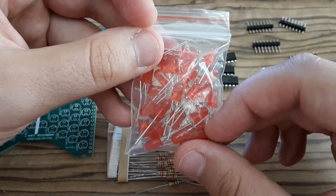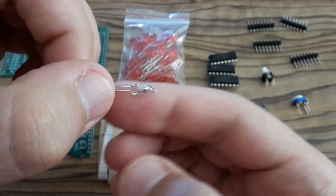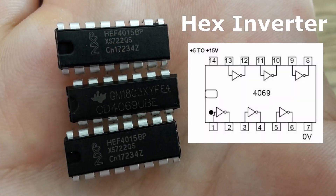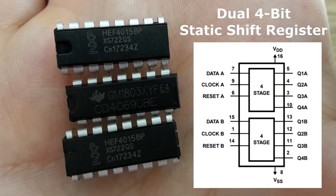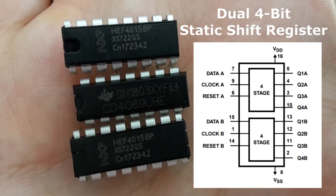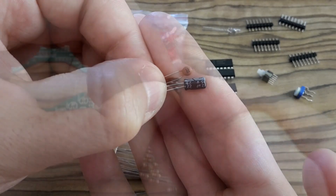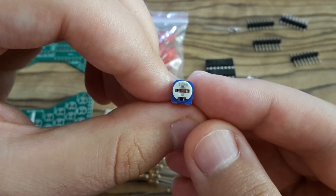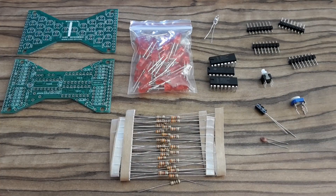This is a bag of LEDs, some resistors, this is a mercury switch, and the most important ICs. One of them is a hex inverter and two remaining dual 4-bit shift registers. Here are some capacitors, this is a switch, a 100 kOhm trimmer, some pin headers — and that's actually everything I need for soldering, so let's go for it.